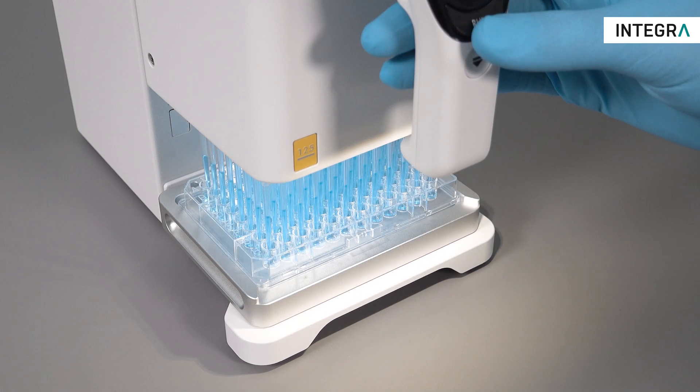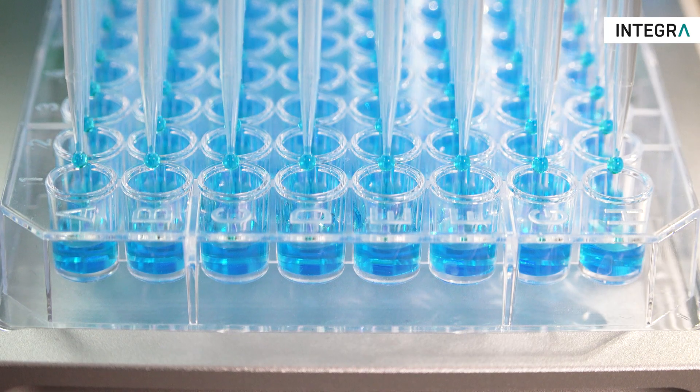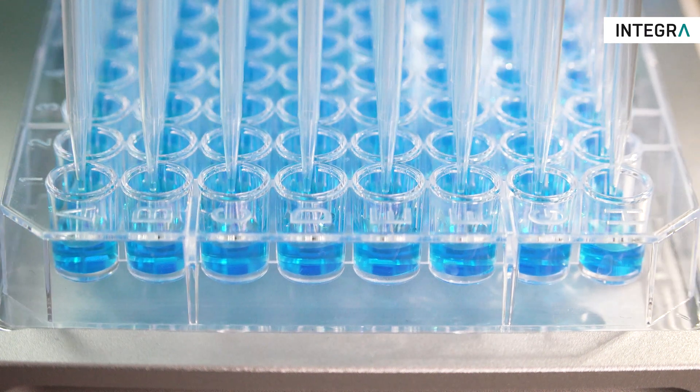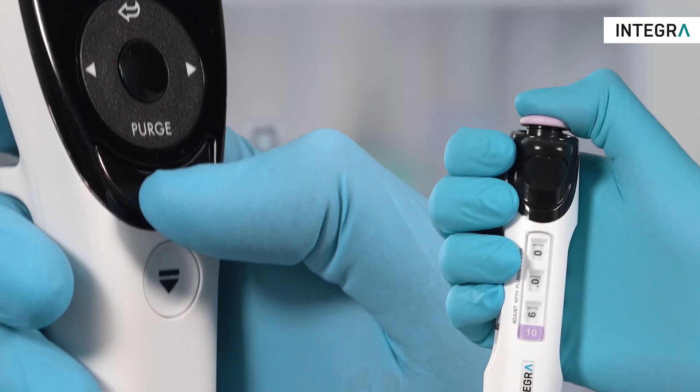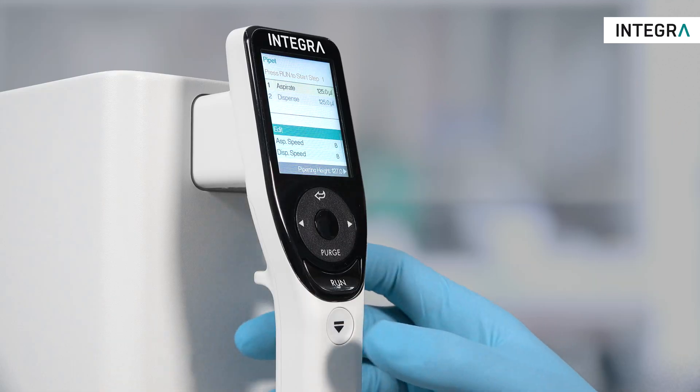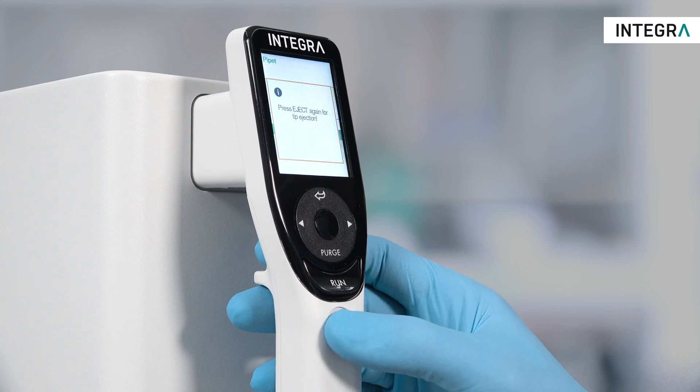If a touch-off is needed after dispense, simply move the plate against the tips. After the last dispense, a blowout occurs automatically, followed by a blow-in. To eject tips, press the eject button twice.